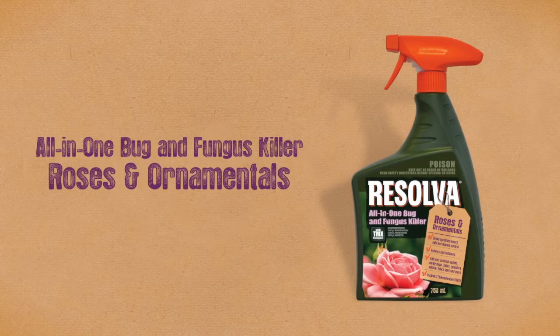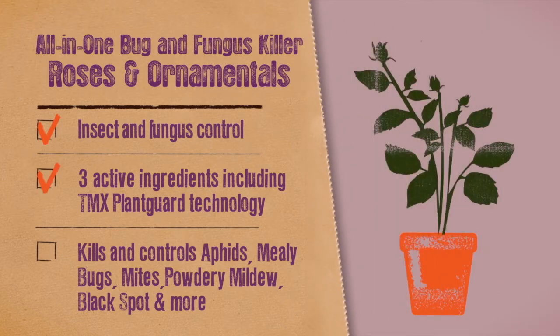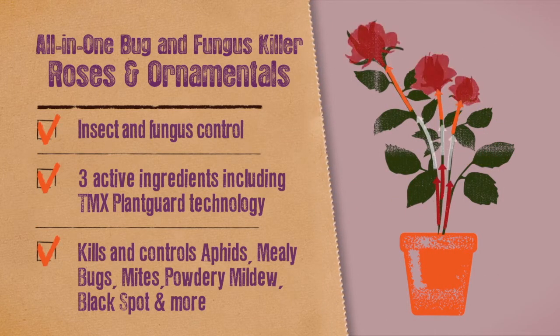Resolva All-in-One Bug and Fungus Killer for your roses and ornamentals controls bugs and fungus with three active ingredients, including TMX Plant Guard, to kill and control aphids, mealybugs, mites, powdery mildew, black spot and more.